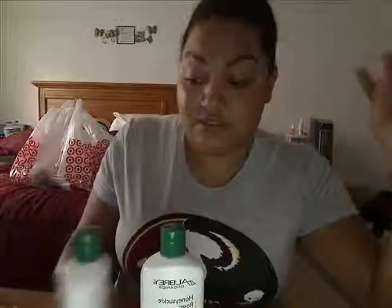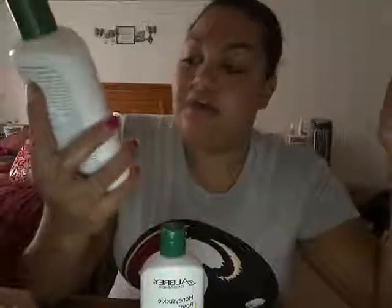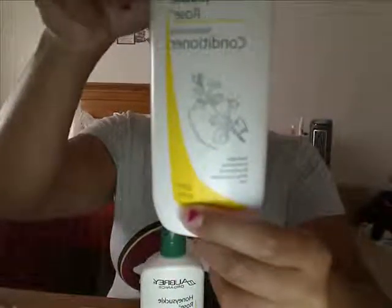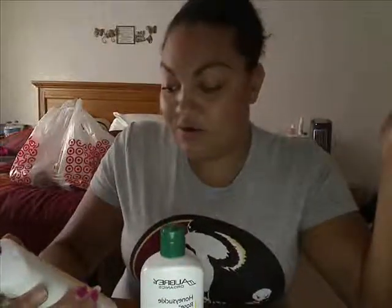I was all excited because I've heard great reviews about this stuff — supposedly it's great for dry curly hair, especially the Honeysuckle Rose one. The conditioner claims to detangle and smooth for ultra soft, shiny, touchable hair, and it says it's for dry brittle hair. My hair isn't necessarily dry and brittle, but us curly heads can always use extra moisture.